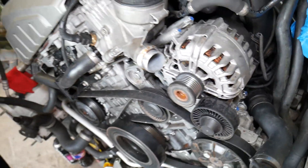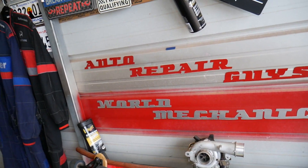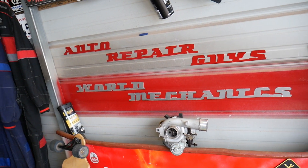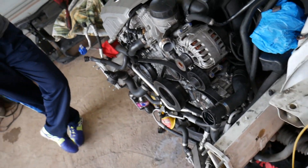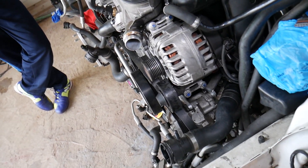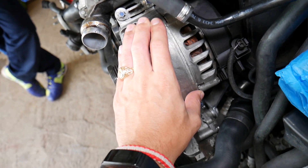Check out our main channel, Auto Repair Guys — we've helped more than 75 million people with information that can save you thousands of dollars on car repairs. We upload videos covering everything from mechanical and electrical to bodywork. Now let's get back to the alternator.